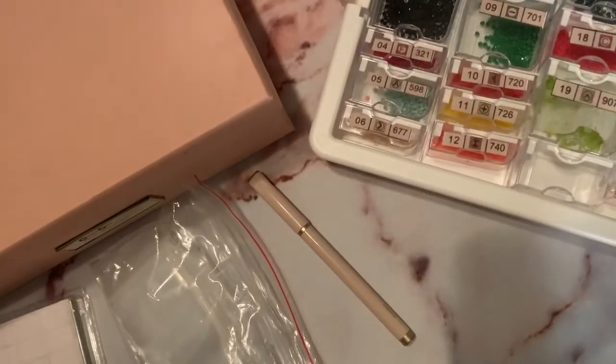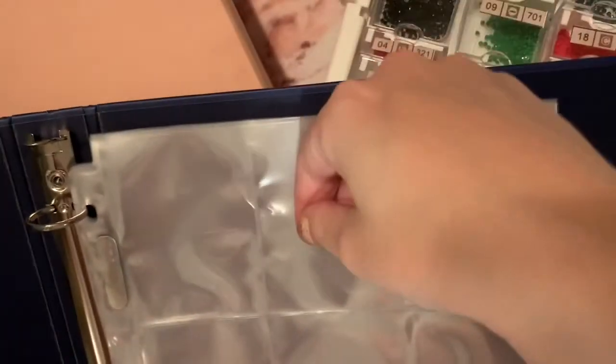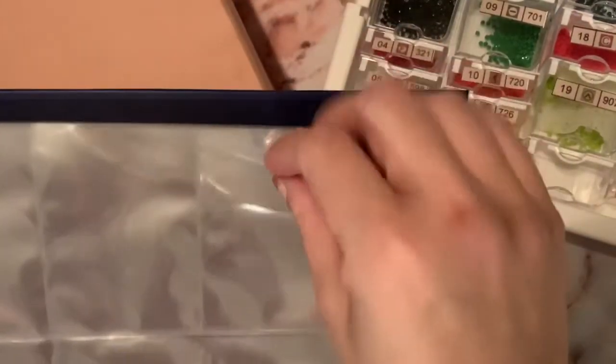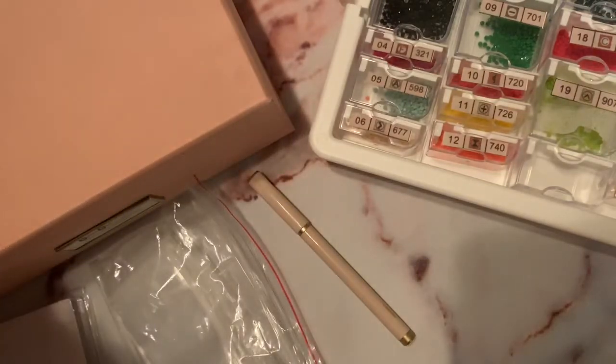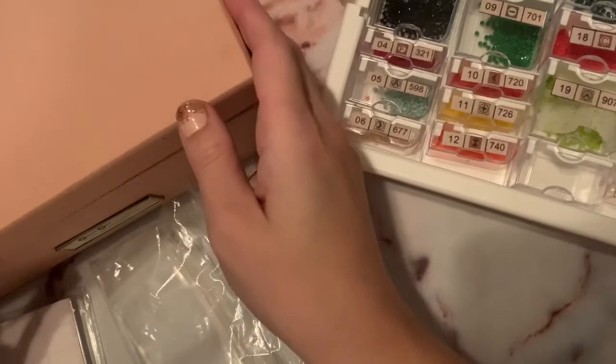First, I want to show you how I used to store my drills. I had this binder where I had put baseball card sleeves into it, and I would just tuck the baggies of drills in here. But I decided to change it up because the plastic bags would slip out really easily and I'd have to shuffle things when I got new colors. It just wasn't as efficient as I was hoping.